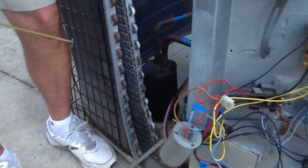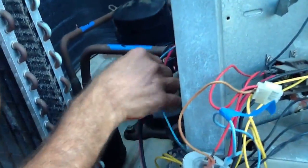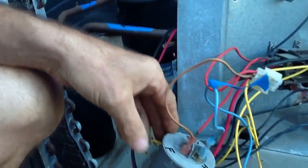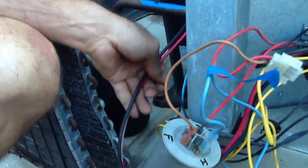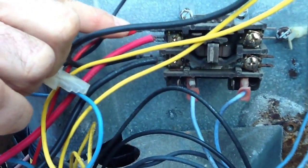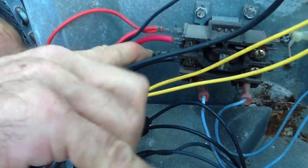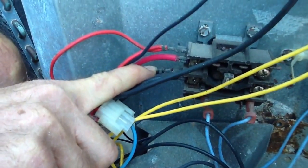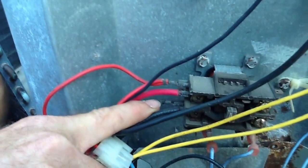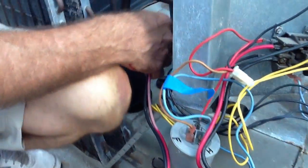Coming off the compressor you usually have three wires. The easiest thing to remember is two wires are always going to go to T1 and T2. If you look at your contactors, you'll always have the same colored wires — usually the reds will be on T1 and the blacks will be on T2. You always want to match the same color wire to the same color wire that's on another component.